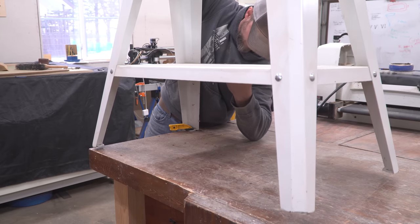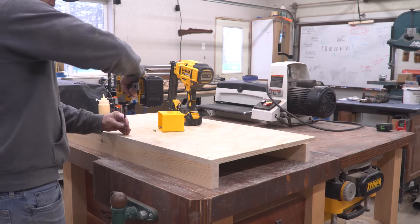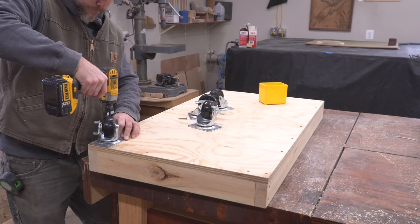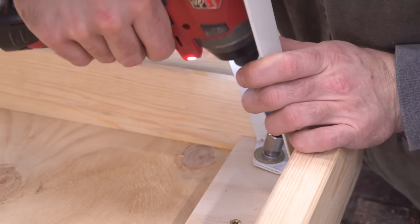I straightened the feet the best I could, then started building a new mobile cart that the entire tool will sit on. Using 2x4s for the frame and ¾-inch plywood for the base, this new cart will be rock solid. I also used bigger, stronger casters attached to the bottom to keep this thing rolling smoothly.